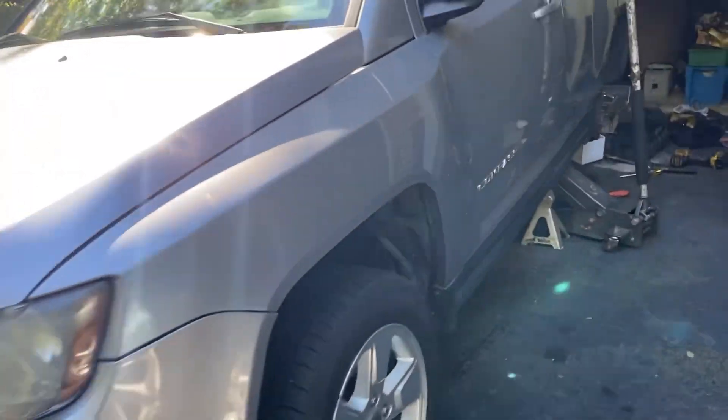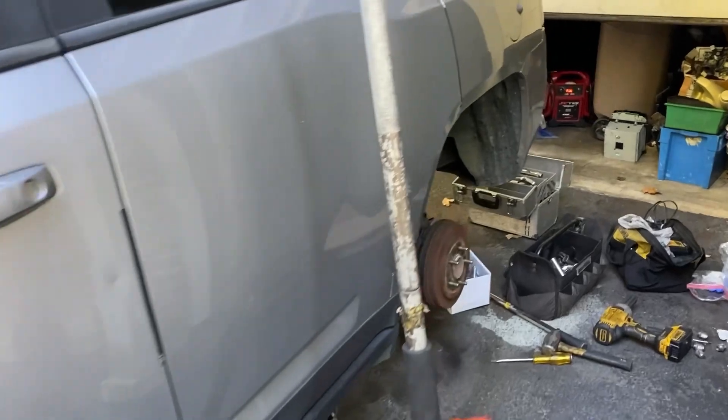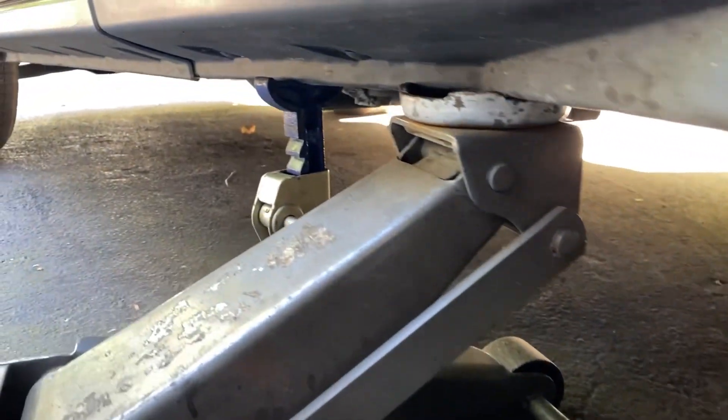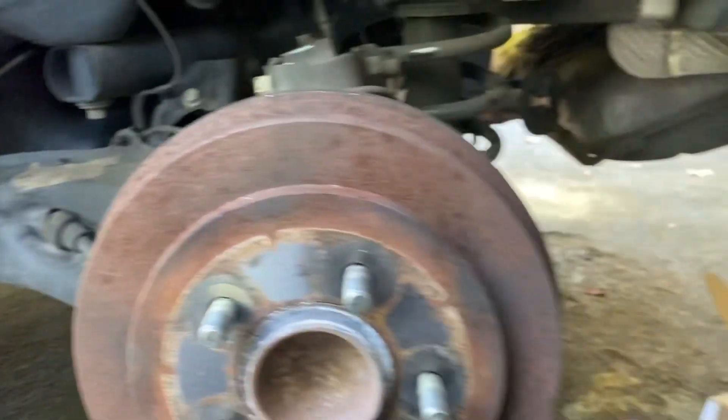2014 Jeep Compass. Today I'm going to be replacing the rear wheel hub assembly, which is this one right here. I got my wheel taken out, my jack and jack stands right here.